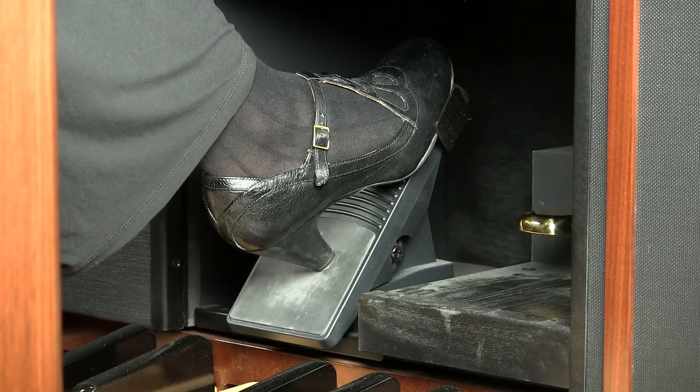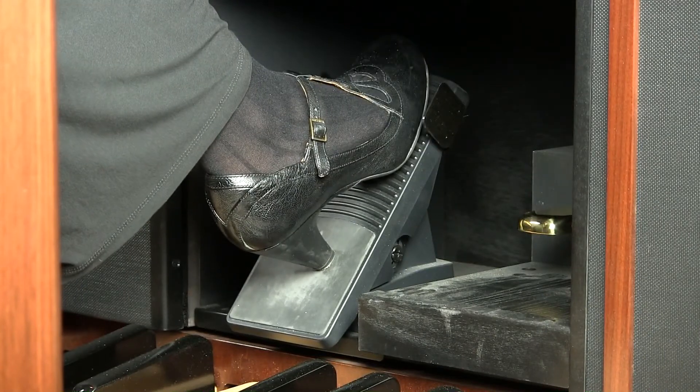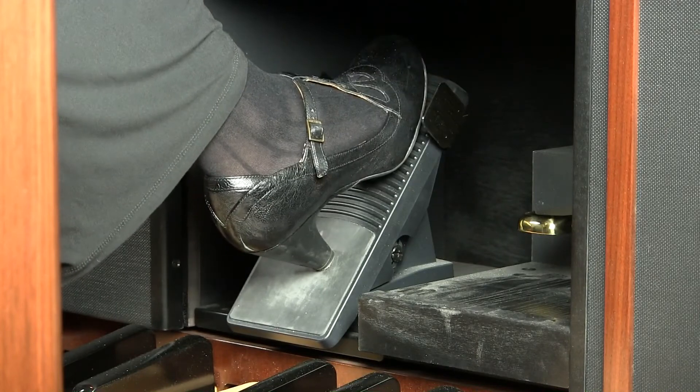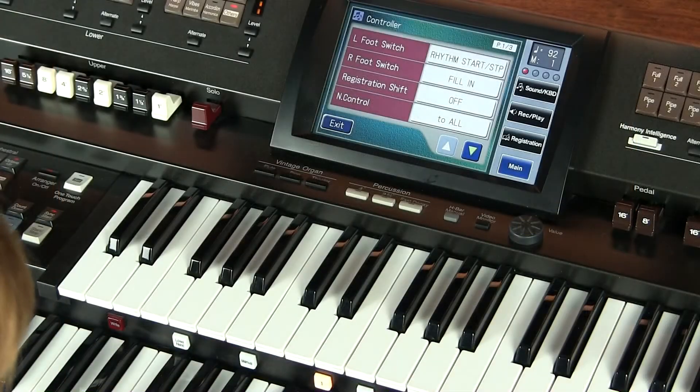The right foot switch we have set for the fill-in. This will be a little rhythmic fill-in that makes us sound like we're playing with a combo and a couple of other musicians. So it's my right foot doing it, and I'm just moving just an inch or so to the left or to the right to accomplish this.